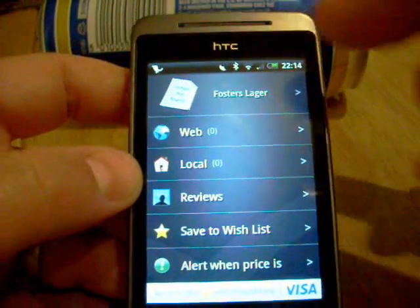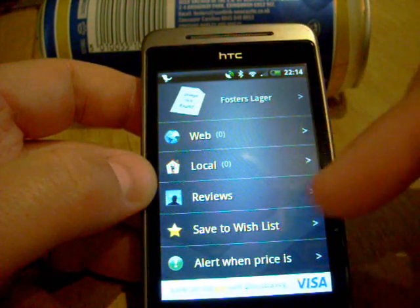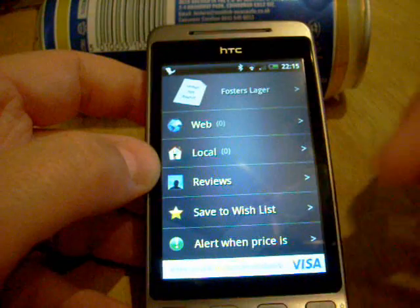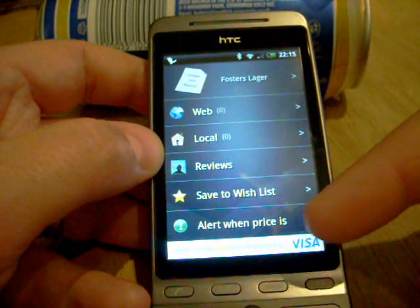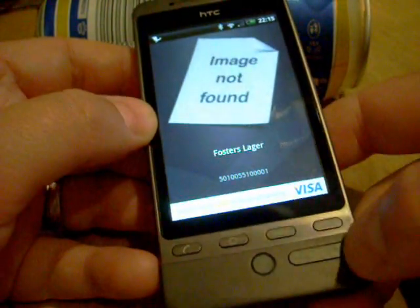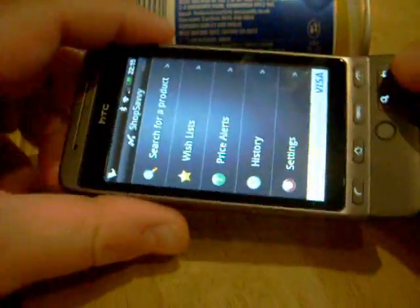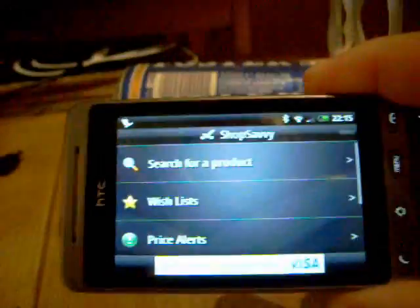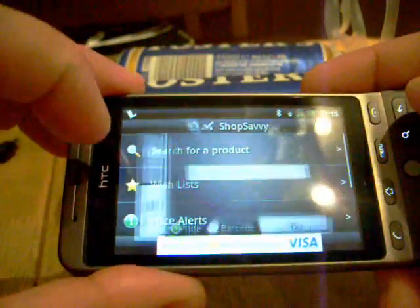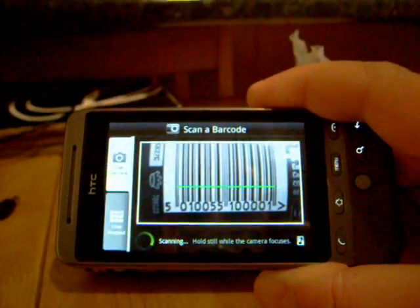It will tell you basically where it can be purchased cheaper and you can get reviews and stuff like that. As this evolves it will be fantastic — you can alert when a price reaches a certain level. There's no picture of the Foster's Lager here unfortunately, but you can do that with a range of products. When you're down at your local supermarket you'll be able to hold the phone up against the product, scan it, and see if it's available cheaper anywhere else. As simple as that.